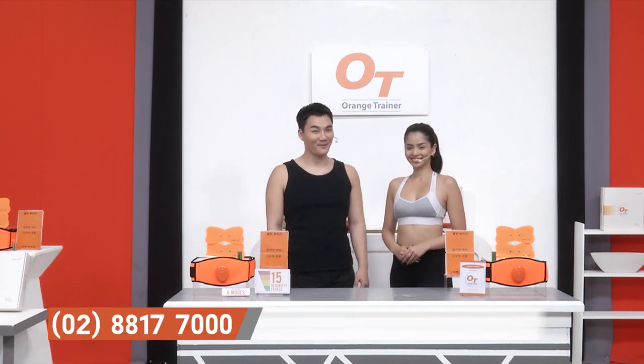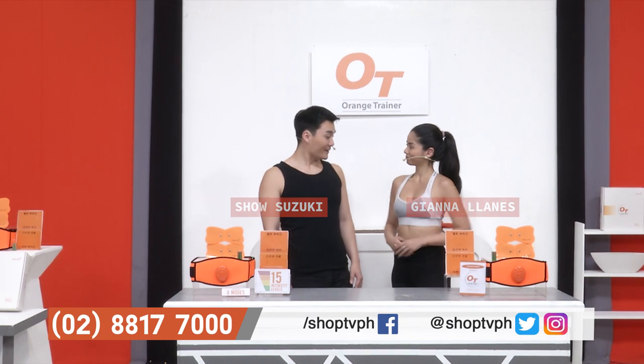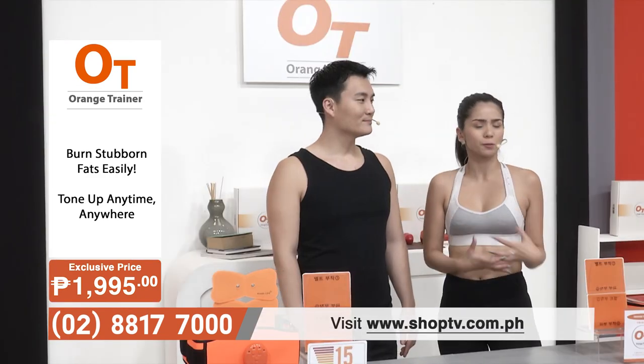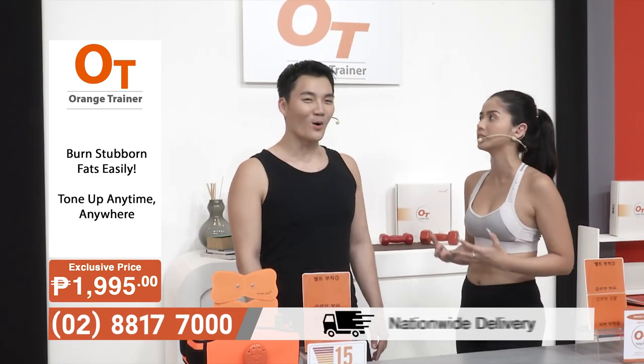Welcome to SHOP TV. My name is Sho Suzuki, and my name is Gianna Llanes. You're looking really fit these days! Thank you, Sho. But I do have to admit, there are some problem areas I have — spots with baby fat that whatever I do, I cannot eliminate them.